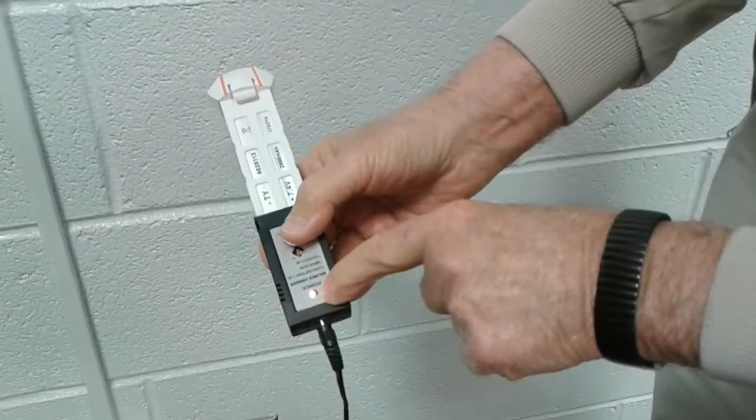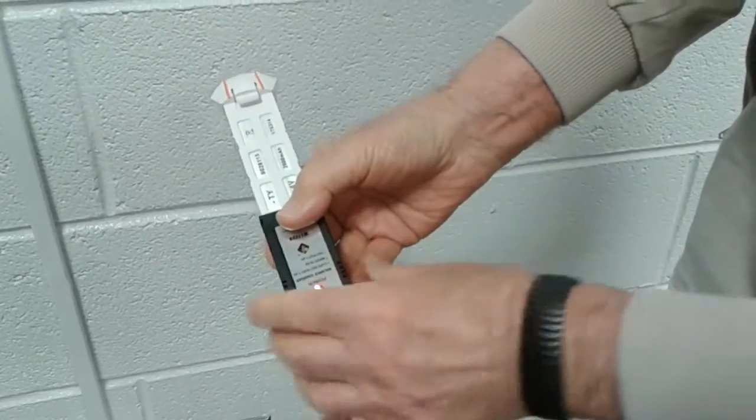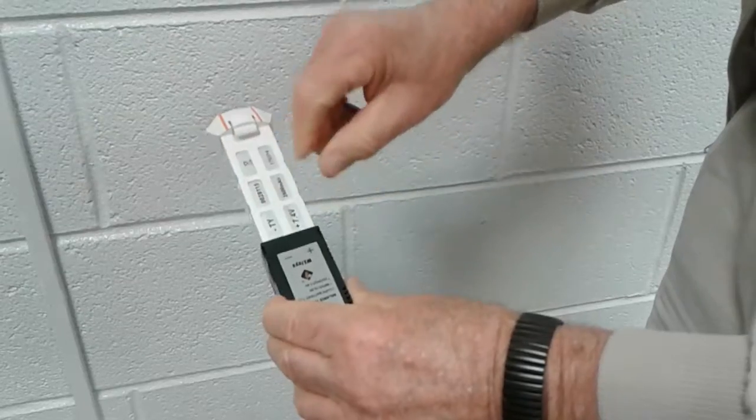It stays red, and even if I charge the battery overnight, there is no power in the battery.